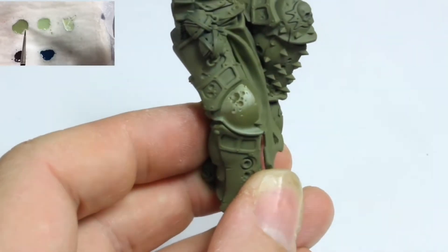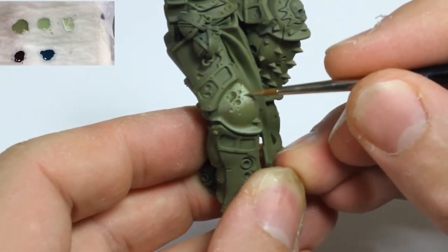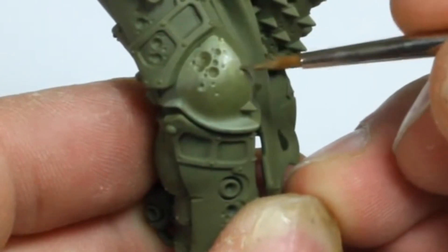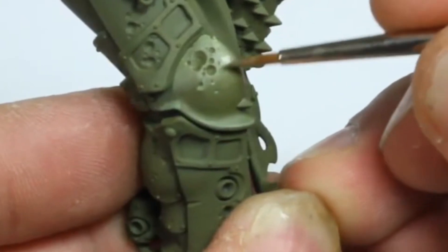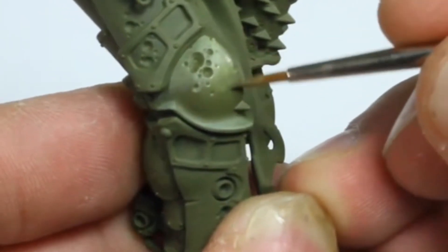Citadel Deathguard Green was then used to blend the highlights. Again, this paint was thinned to a one-to-one ratio with water.